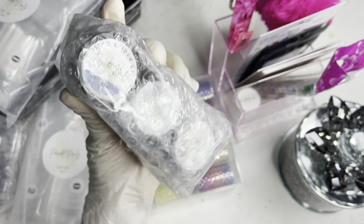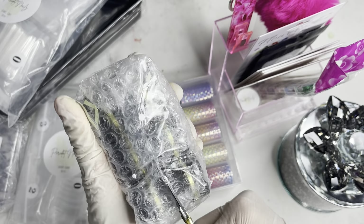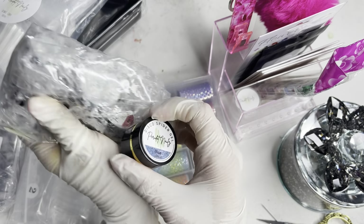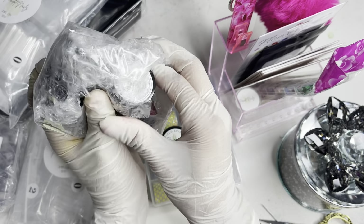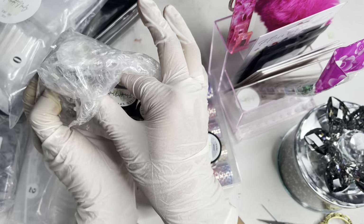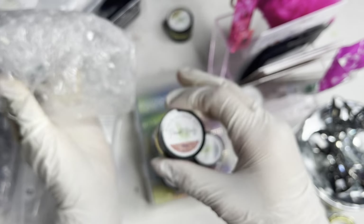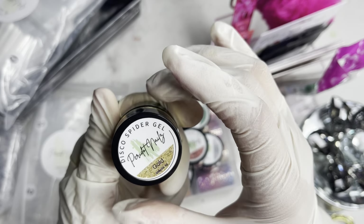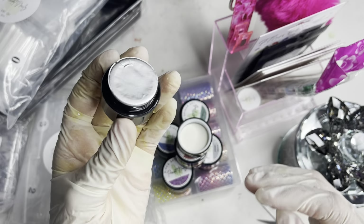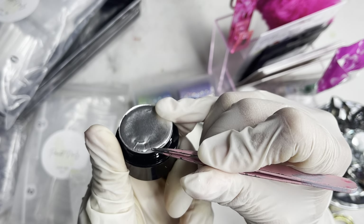Here we have the disco spider gels — it says 'disco spider gel' right on them. I kind of want to open these to show you guys what they look like. The first one is blue — super cute packaging, I love the gold detail. This next one is silver, and then we have gold — love that! Here we have a purple one, a red one, and last but not least a green one. I'm going to open the gold first since I've been wanting some disco gels.